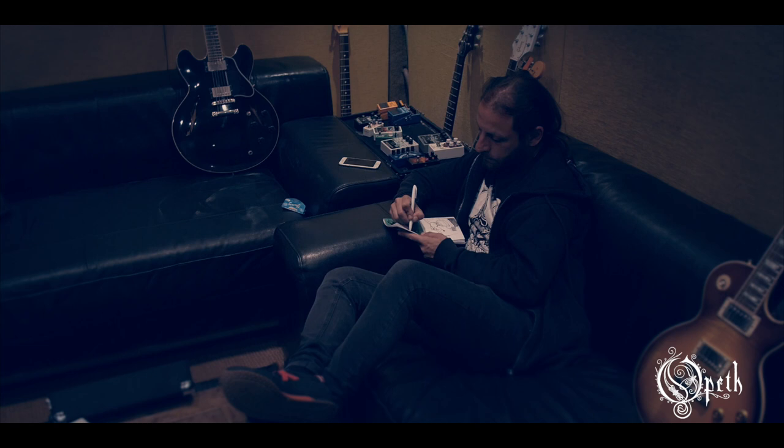We're very happy. As usual, the process is kind of similar to the last few records. Michael records the demos at home, and then we get the demos and me and Axe get together for about two weeks and rehearse on the demos. Then we meet here and record everything.